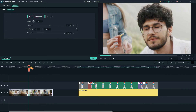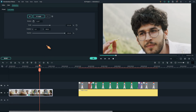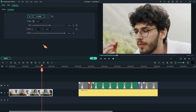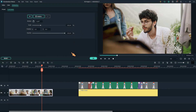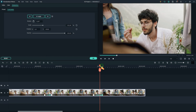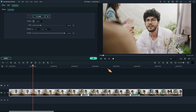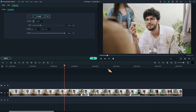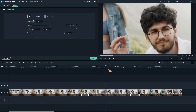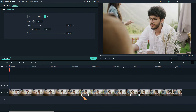Move the play head forward, add two more keyframes, and define the zoom out. Play back to see the results — looks good! You can always change the position of the keyframes.